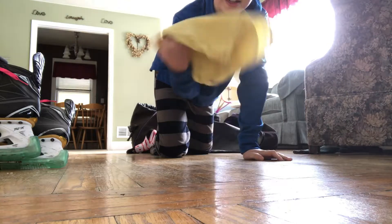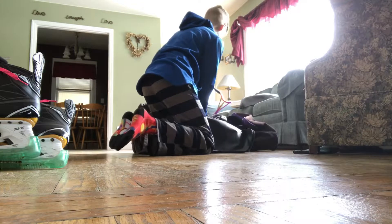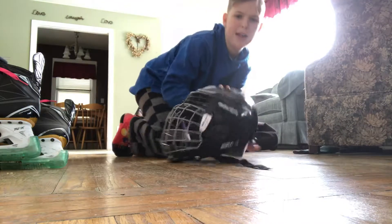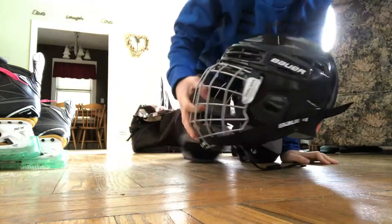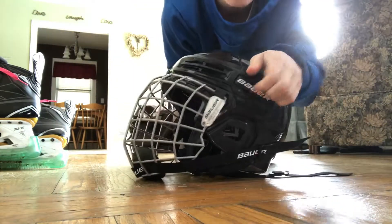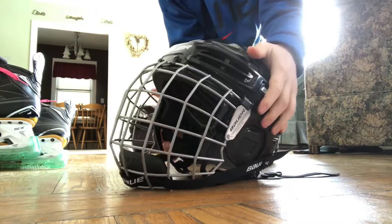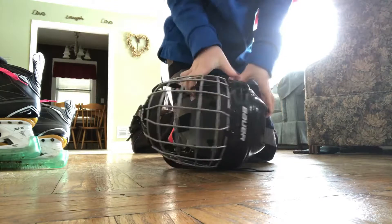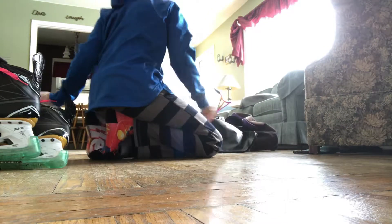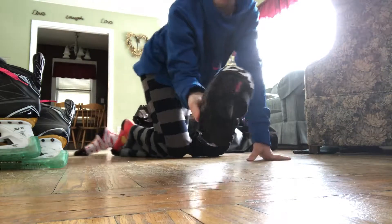When I'm done skating I can clear off my skates with this tool. I also have my helmet — it's a Bauer helmet. To release it you just lift up these things and then push it back down. That's that.